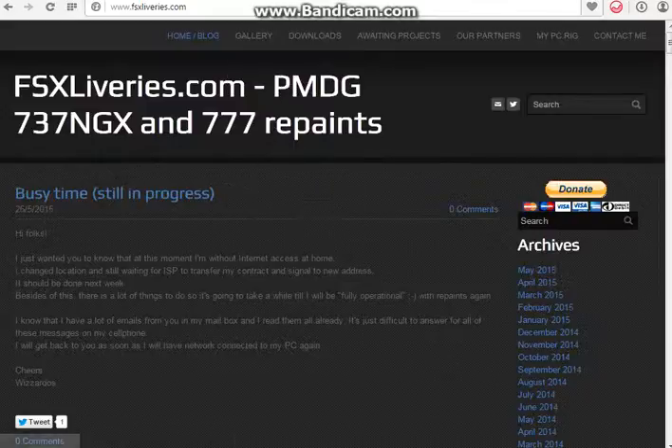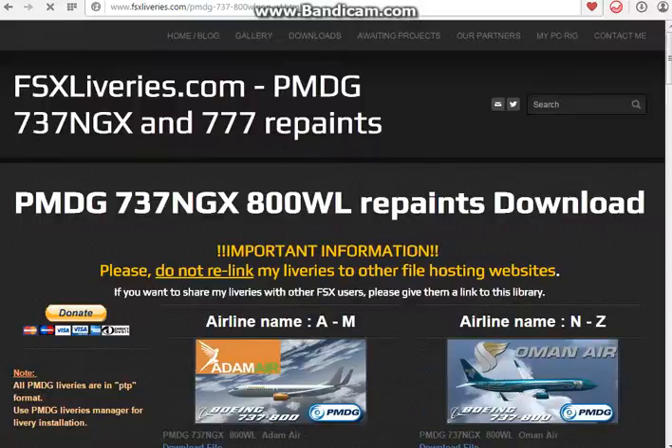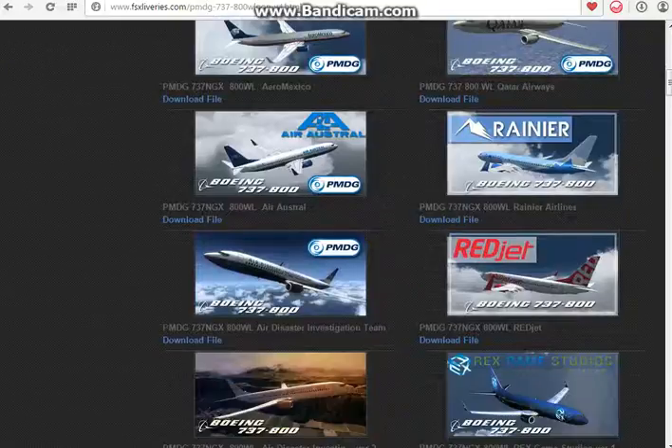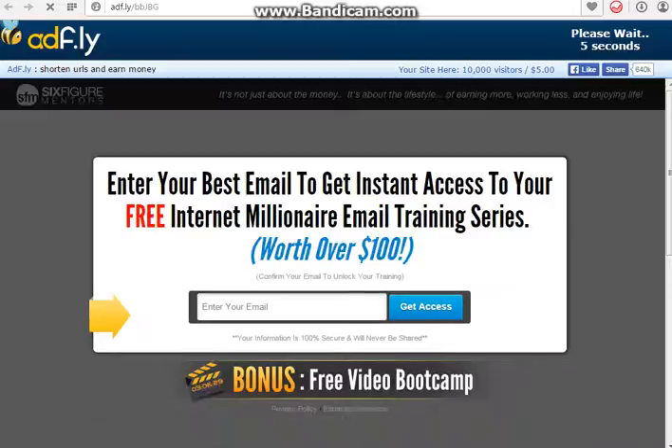So we're here on the site. You go to Downloads and depending on which 737 you're looking for — I'm going to go for the 737-800 with winglets/non-winglets. I'll click on that, find the livery I want to install. Let's say I want to install an Air France 737-800 with winglets. We just press the Download File button, and it's going to bring us to this page here.